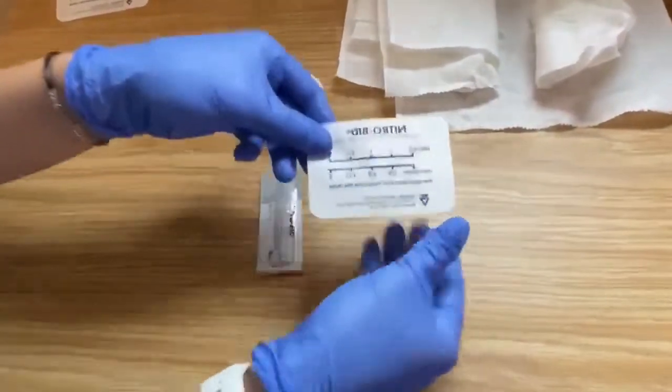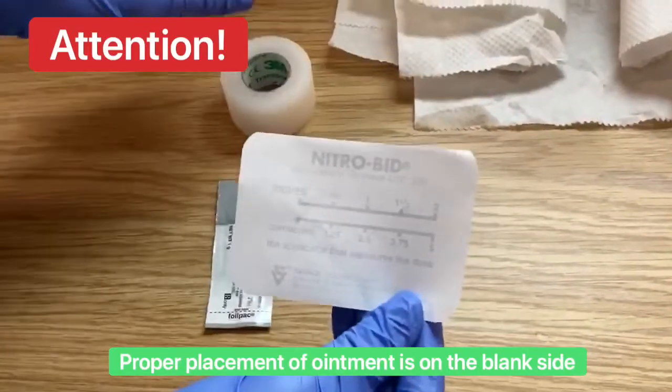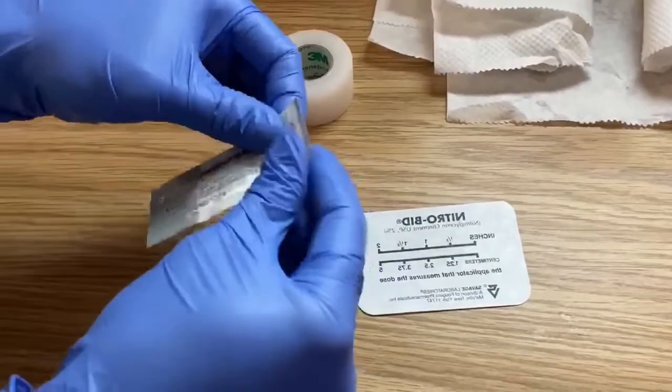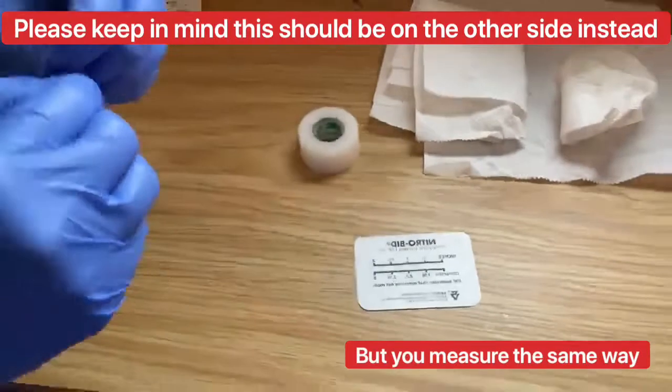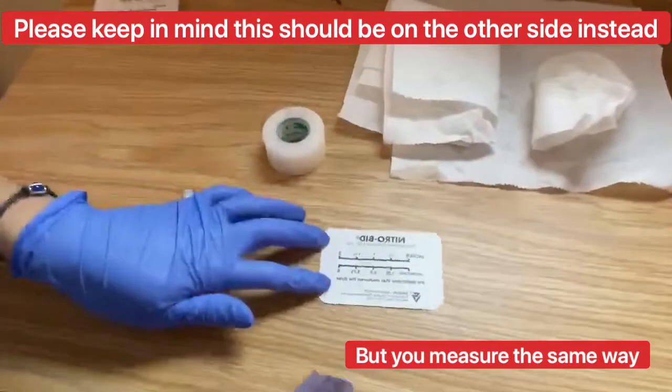This Nitrobid applicator has a printed side — as you can see, it's written backwards. This printed side is supposed to go down, and the blank side is supposed to be where you place the ointment. For the purpose of this video, we'll show you the incorrect way that it's sometimes done.